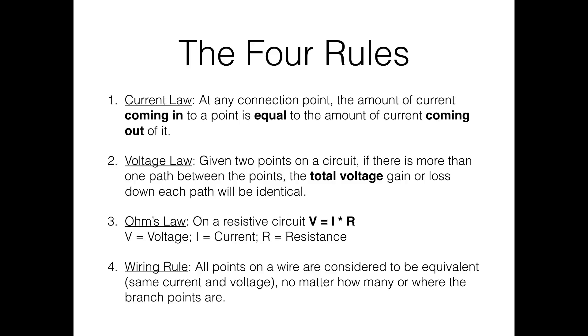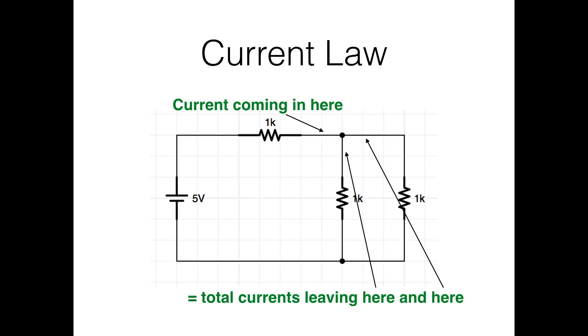The wiring rule holds for the circuits we work on, though it's not true for very fast circuits like gigahertz Ethernet. For the current law example: if I have 1 amp coming in to a junction, both outputs must add up to 1 amp. If one branch measures half an amp and another a quarter amp, the incoming current must be three-quarters of an amp.